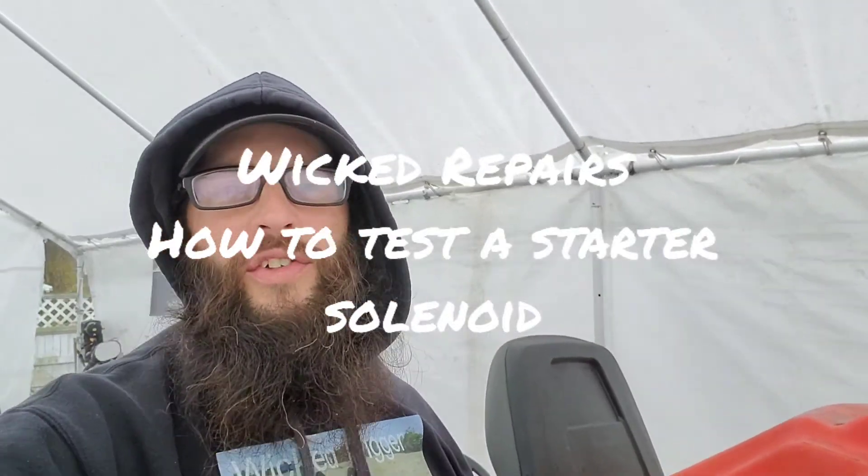Hey everybody, how's it going? Chris from Wicked Repairs here. I have an old infield machine here, and it's not starting, not turning over. So I'm going to show you real quick how you can diagnose an issue with the starter solenoid or relay, and how to test it with a test light.